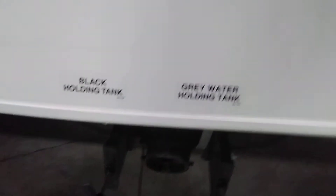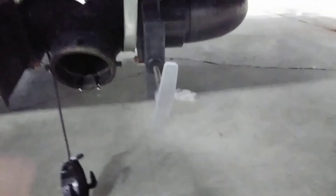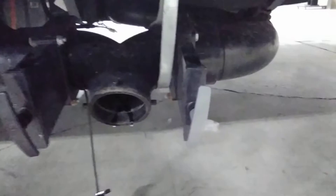Left side is the black holding tank — black handle, looks kind of gray in this video but it is black. Right side is gray, and it definitely looks gray. Make sure those are closed. If you're running your black tank flush, you want to make sure the black tank valve is open and you're dumping into a designated spot.